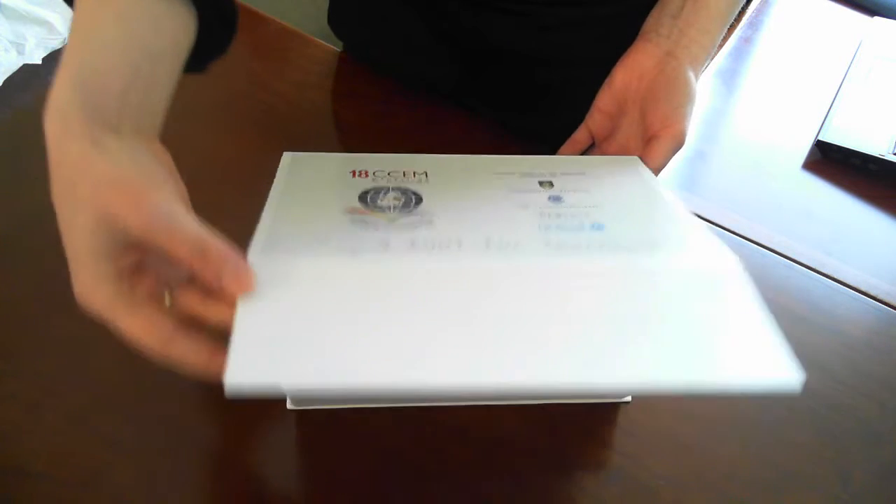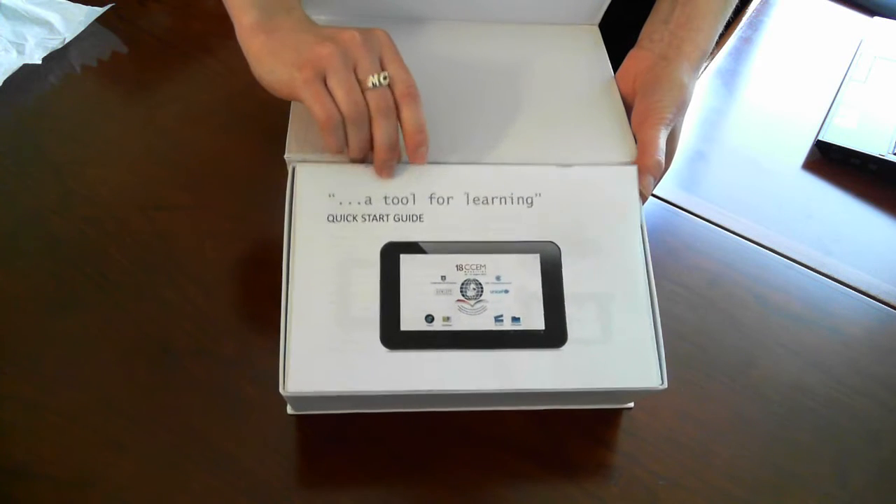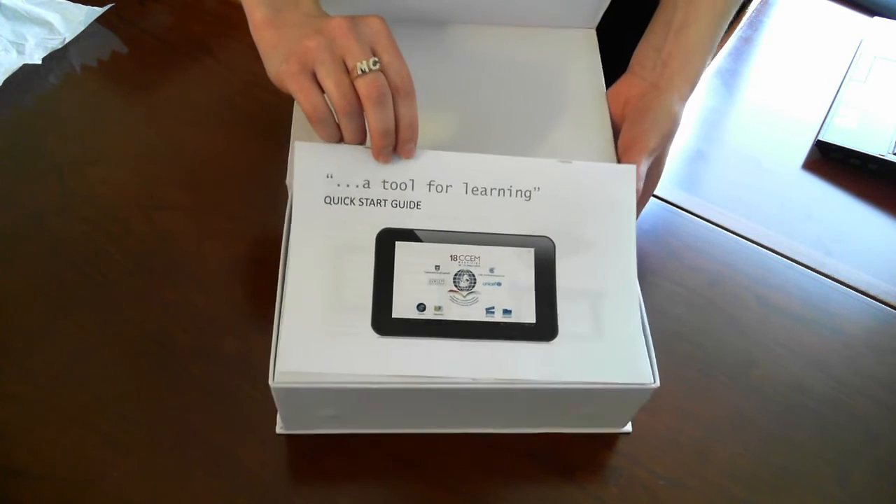Inside we'll find our tablet as well as a quick start guide which we've prepared to help you get started in using your tablet.